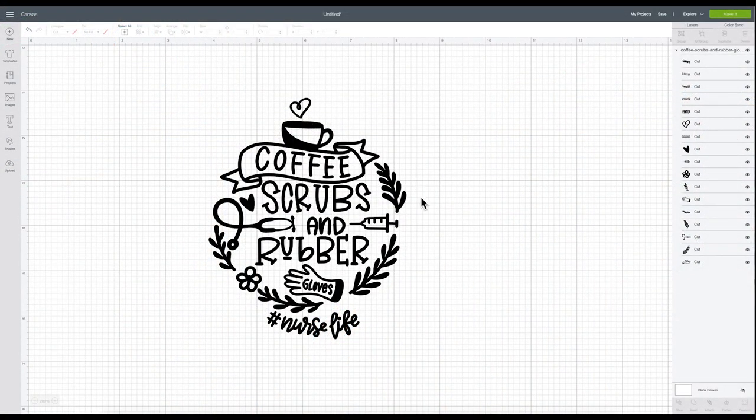Isn't this pretty? This is the design we're going to be using and I'll place a link in the description box below so you can see where I purchased it in case you want to recreate this look. This one says coffee, scrubs, and rubber gloves, and then it has hashtag nurse life. If you're making this for someone who's not a nurse, you can go into your layers panel and find that portion of the cut file. Since they're all separate pieces, you can locate it and click the little eye to hide it.